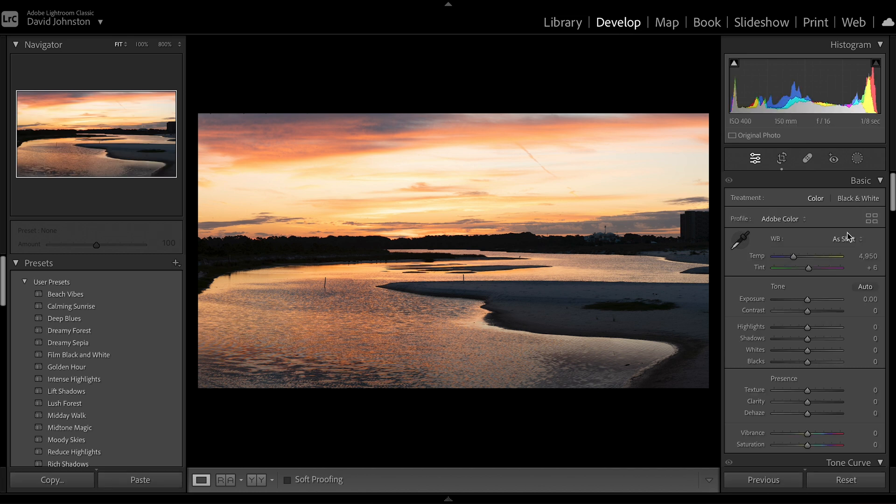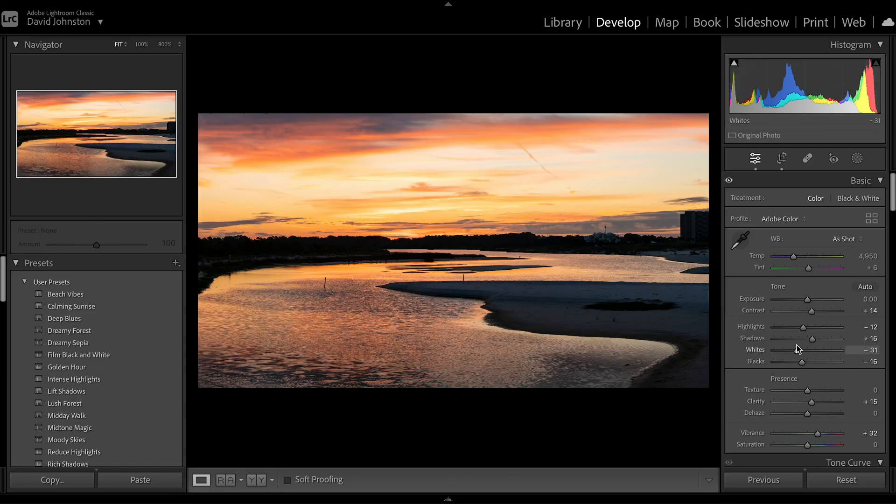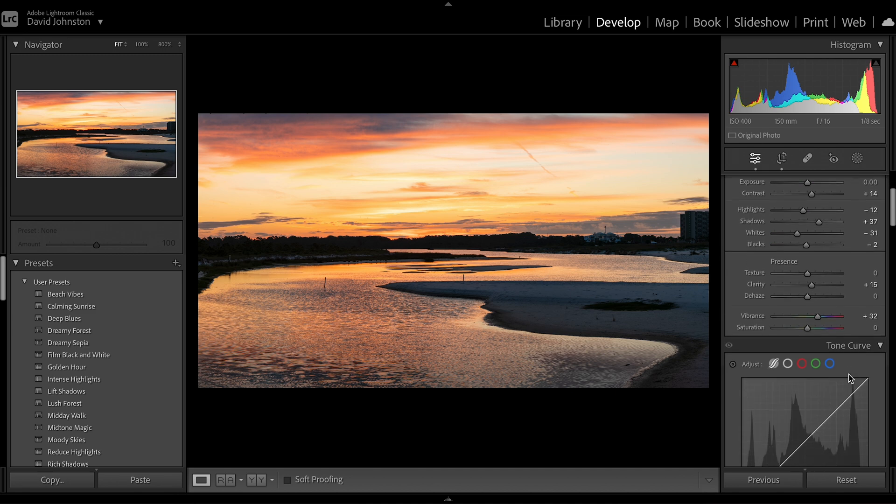Here we have that merged panorama. I'm going to go to Develop and start working on this. It's important to know that these edits could take longer depending on how fast your computer is because these are huge image files. We have a really good histogram up top — all I need to do basically is create a little more contrast. I'm going to lift the shadows, drop the whites, drop my blacks just slightly, and also drop my highlights a little bit. I want to bring in more of the colors from the sunrise, so I'm going to increase my clarity and increase my vibrance a pretty good amount. I like vibrance over saturation because vibrance makes a more subtle color change. I can also come in and increase my shadows just a little bit more and bring my blacks back up.